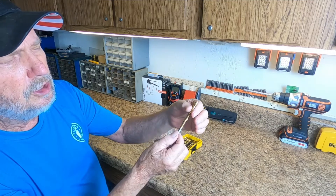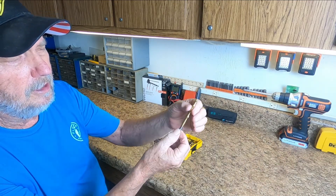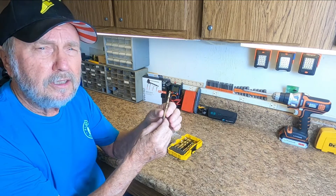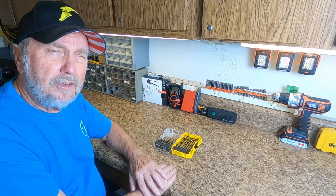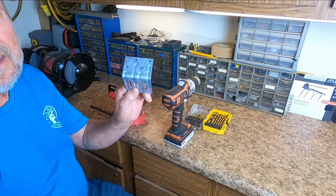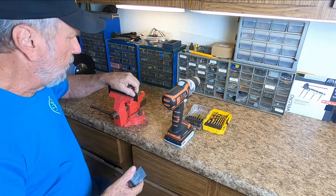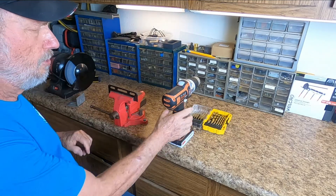You can even feel the sharpness just by moving your hands up and down the bit — very sharp, it's going to do the job. When you go to drill with one of these — and I'm going to test one here in just a moment — let's do a drilling project just to show you how well these perform. I have a good quarter-inch piece of metal here that could be a real challenge.